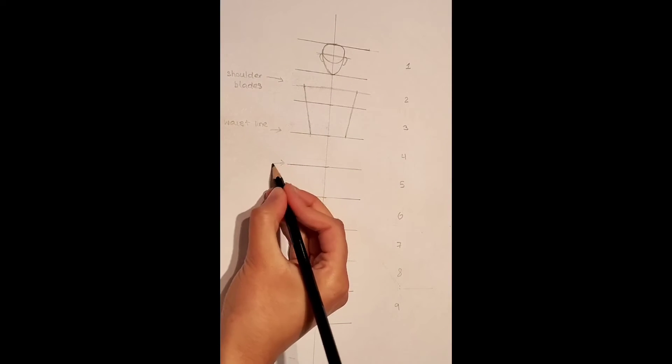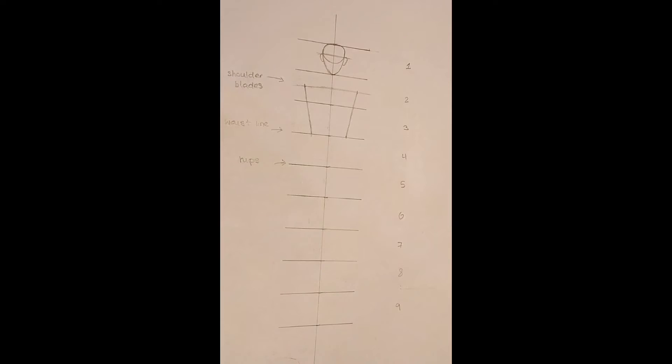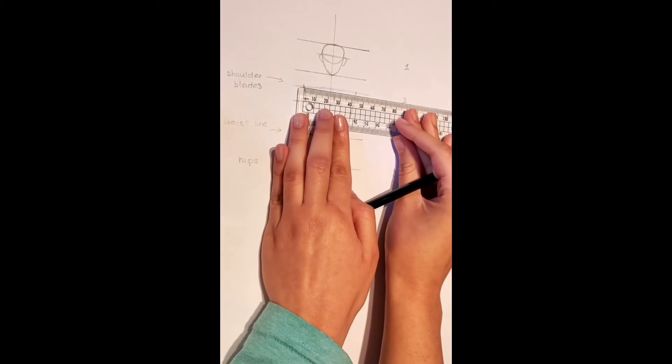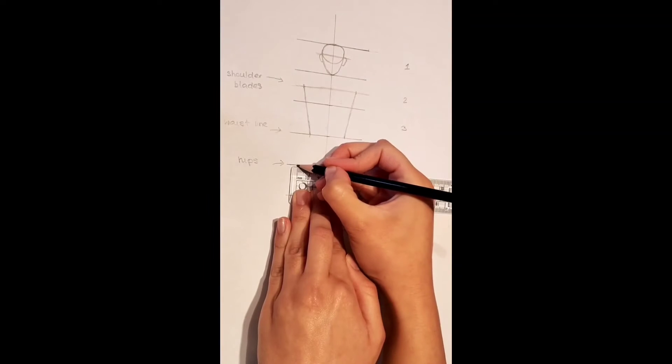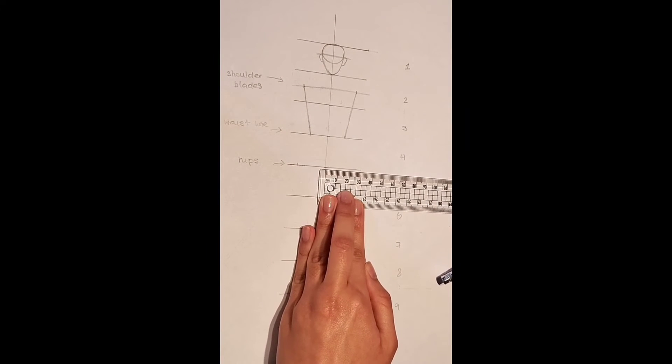Now on the line between the 4th and the 5th cap, I am going to label the hips. The hips are the same length as the shoulder blades — this will help to create an hourglass figure. Measure out the shoulder blades and create the exact same markings on the hips.